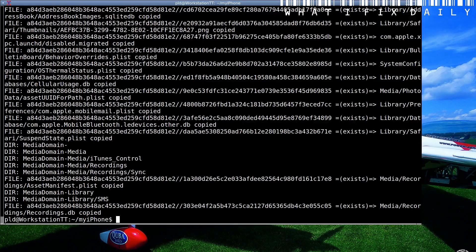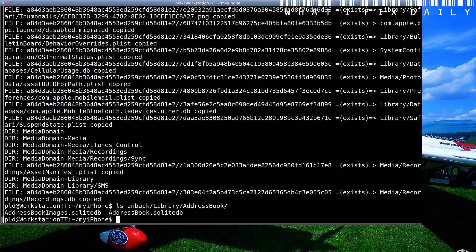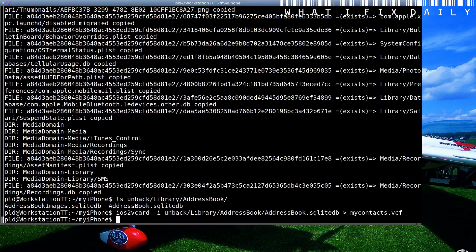The address book should be located in — and we can see here we've got this file: address book.sqlitedb. So with that, we now create our vCards. We use another piece of software that I've written, and that's iOS to vCard. The input is the back/library/address book/addressbook.sql.db, and we'll just call the output mycontacts.vcf.